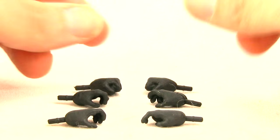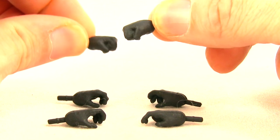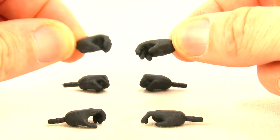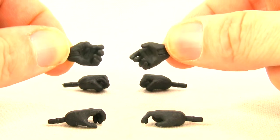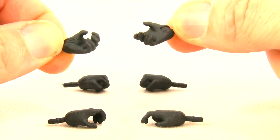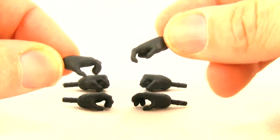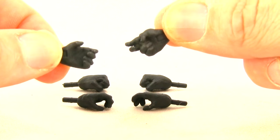Starting with Arrow, we get three different pairs of hands. We get a pair of closed-fisted hands, then we get a pair of grip hands for the bow and arrow — the left hand is the grip for holding the bow, and the right hand is shaped with the fingers for better holding the bow string. The third pair: the left hand is for holding the bow and the right hand has fingers better suited for holding the actual arrow.